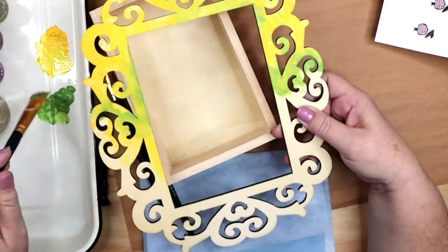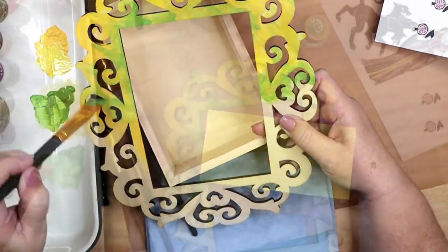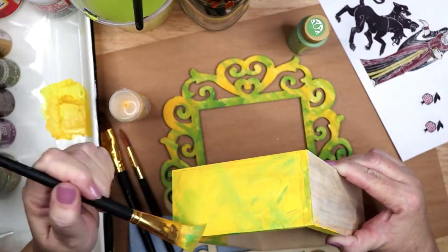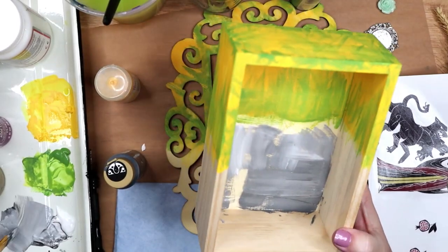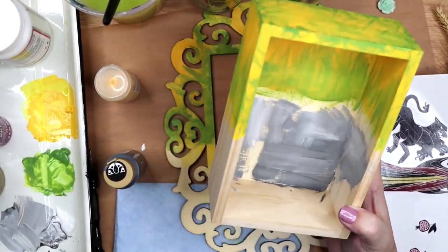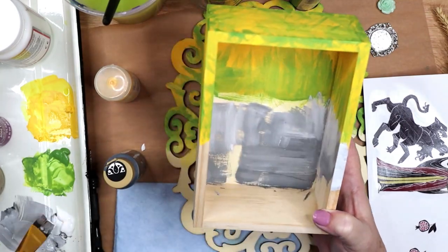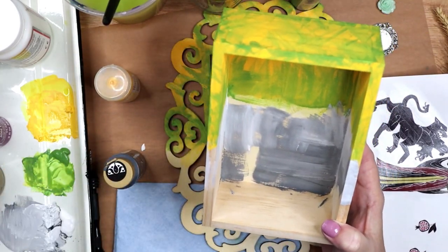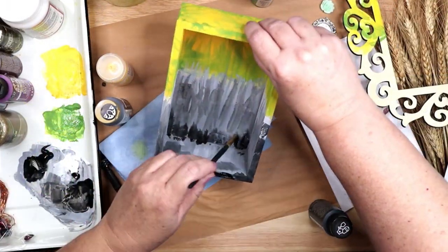Persephone is a goddess of springtime. I am painting the bottom portion in shades of grey, working from a light grey down to a dark grey and down to a deep black at the bottom to represent the underworld. Persephone is the wife of Hades and queen of the underworld.